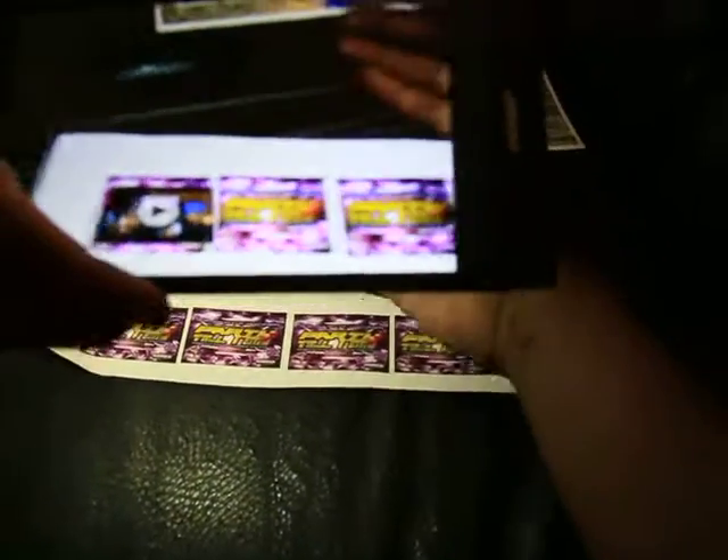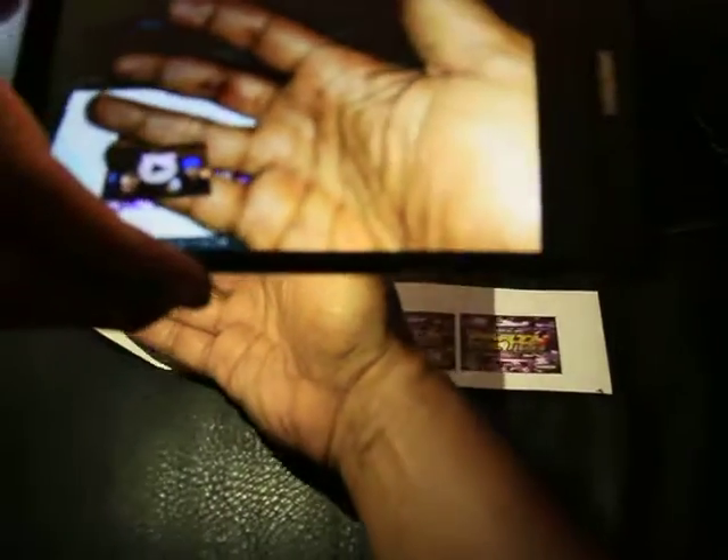Hey, come hold this — point right here real quick. Look, I'm gonna grab the video. Check it out. I'm gonna go in there — I just grab the video. I can grab it and take it wherever I want to. You see that?